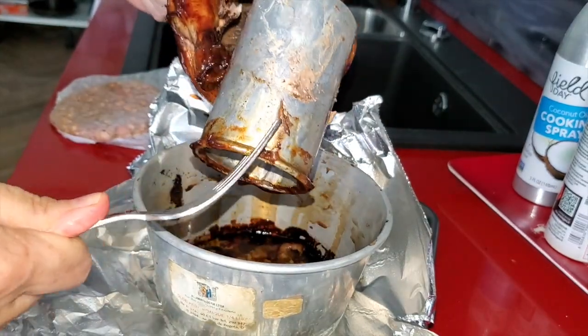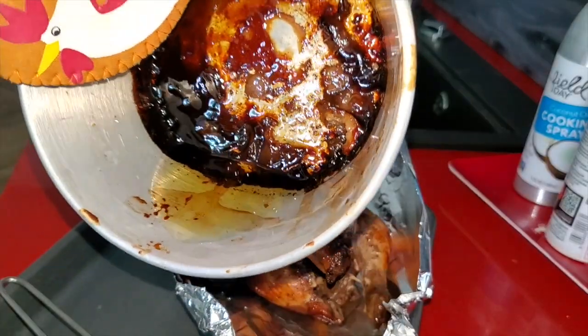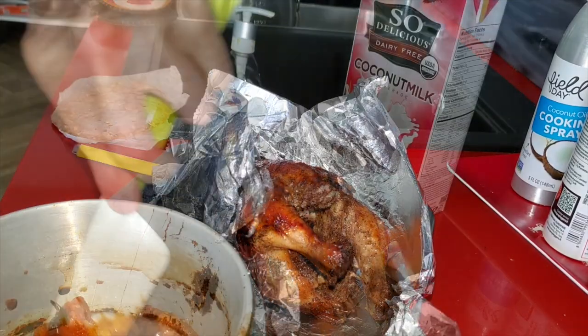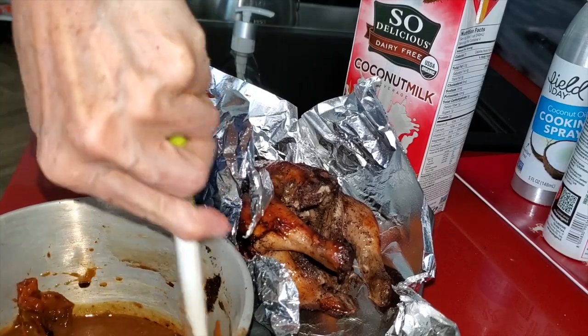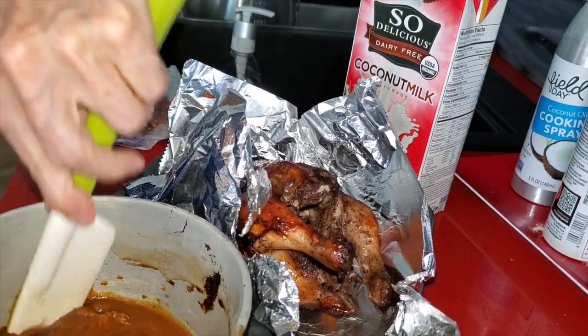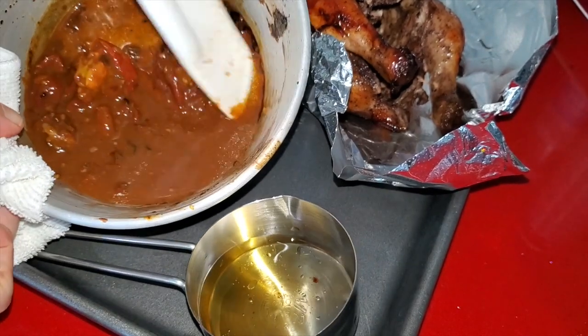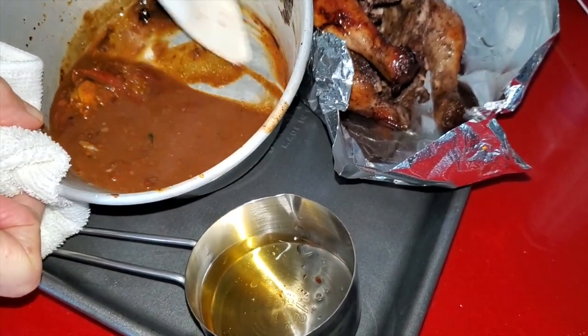It's incredible — it comes out delicious and amazing. After it comes out, you're going to see some beautiful glaze at the bottom of the pan along with some fat. Remove that fat and then we're going to add some coconut milk. Use a spatula to remove all of those drippings and create an amazing, beautiful sauce.